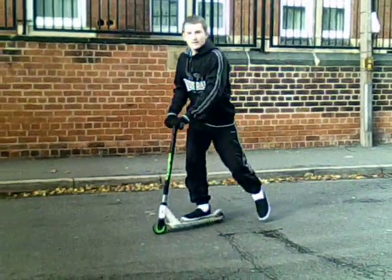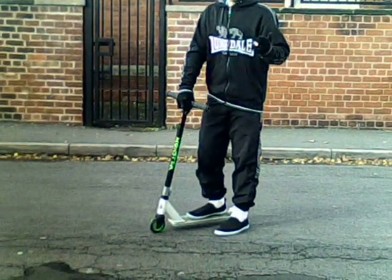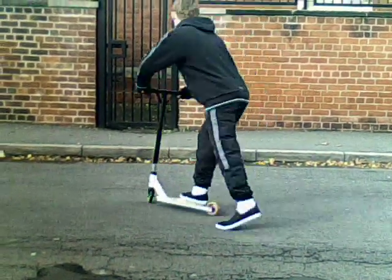And then basically that stunt is the basis to get up on the kerbs, get off them, and doing all your other stunts. So a bit like this.